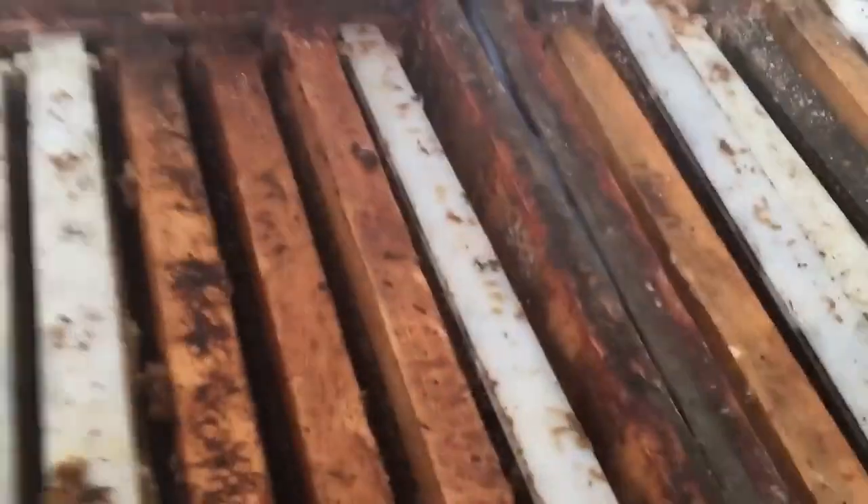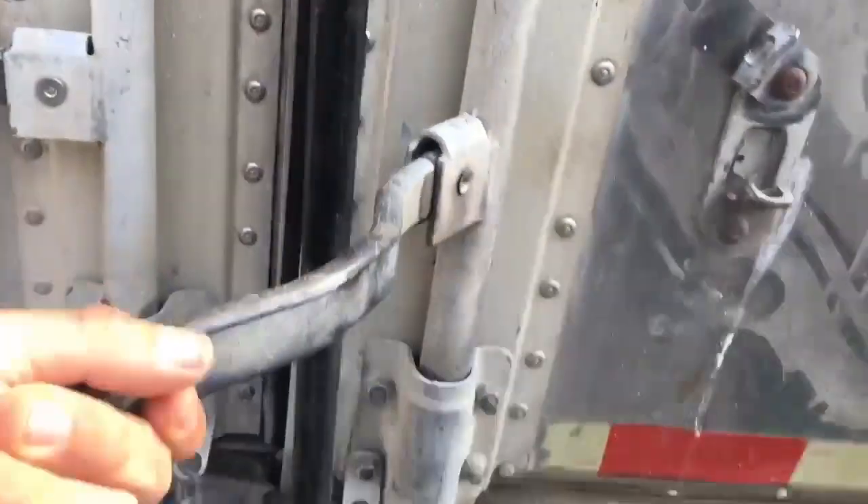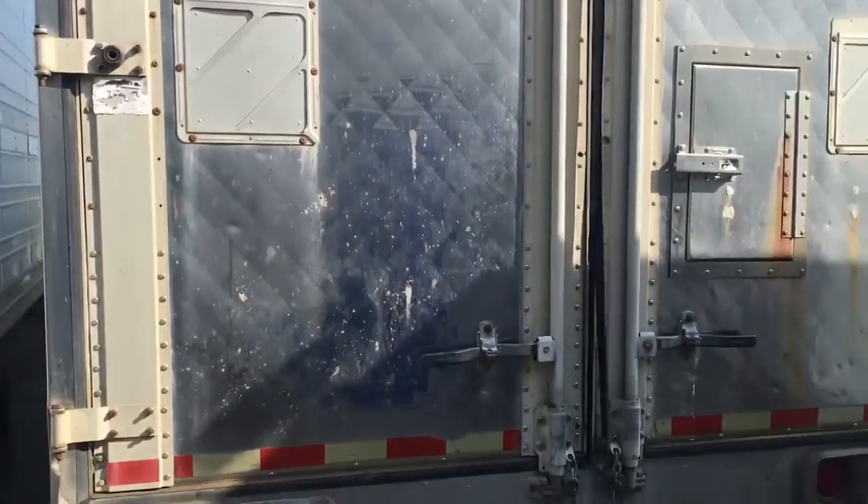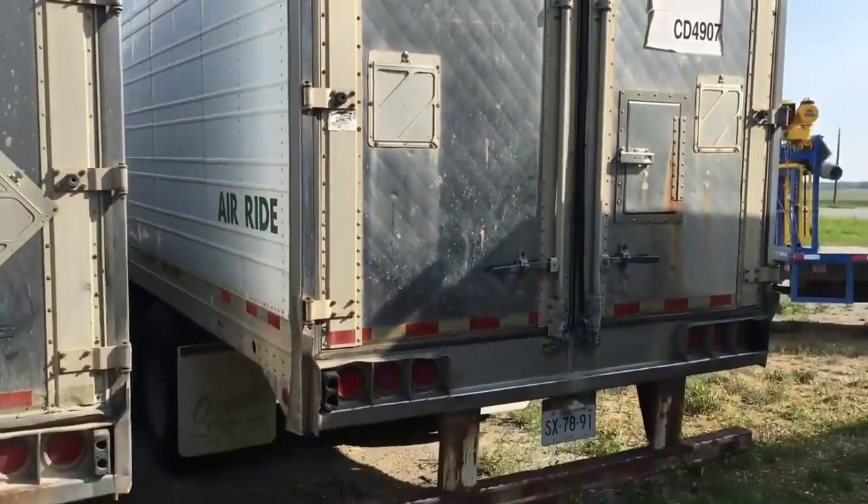I'll just close this up and turn off the reefer — probably didn't have to run it all night. It'll just sit, and that comb will be good for quite a while.